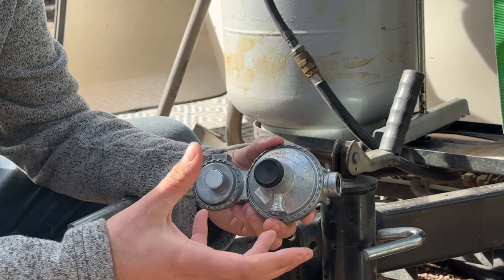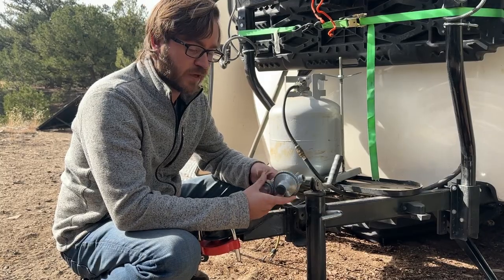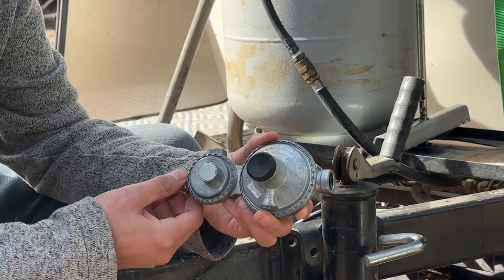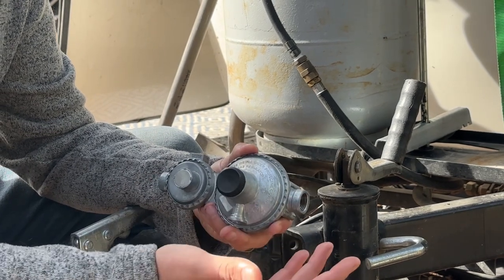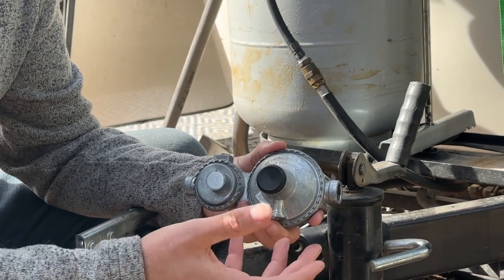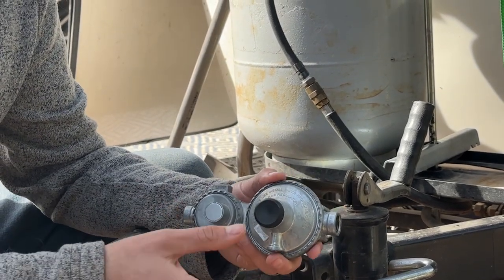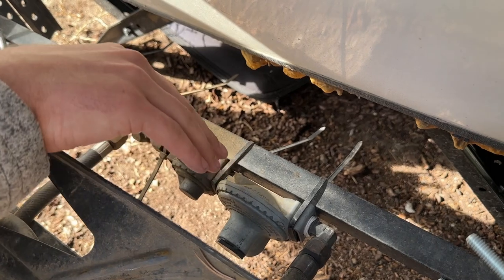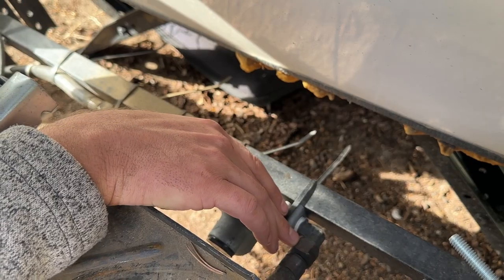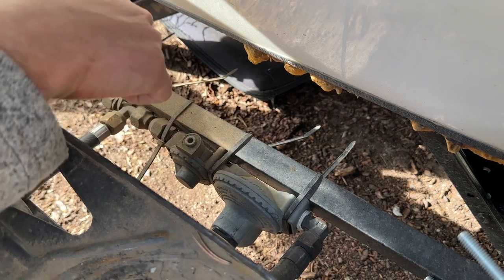What a regulator is, is just that — it regulates the pressure or the flow of propane into your system. This is the same regulator that's on the Scamp right now; it just came with the Scamp. You have a high-pressure side, or an inlet, and a low-pressure side, or an outlet. On Coleman stoves and things like that, they already have a regulator, so they need the high-pressure side — if you run it through two regulators it's not going to work. The low-pressure side goes right inside to the heater, and the high-pressure side is where I teed off.